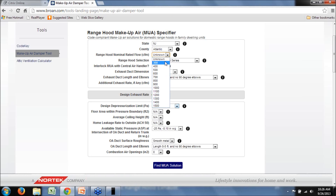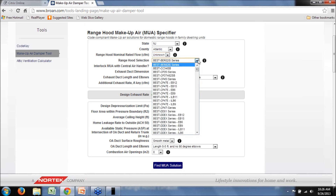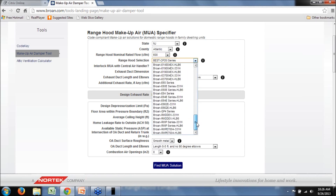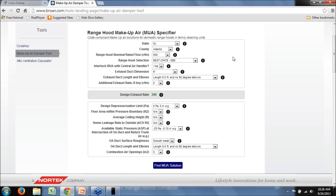Most people will know the flow and can select it from the drop-down box. If you don't know the flow but know the range hood model, all the Broan, Best, and NuTone range hood models are populated in a drop-down. As soon as you select a specific flow, the drop-down repopulates with the relevant models in the Broan, NuTone, and Best line. I've selected a 600 CFM model, but the design exhaust rate shown is 390 CFM — that's because of the default exhaust duct dimensions and layout given.